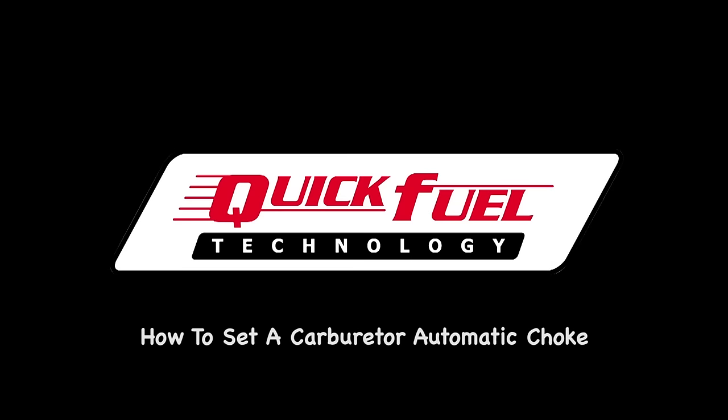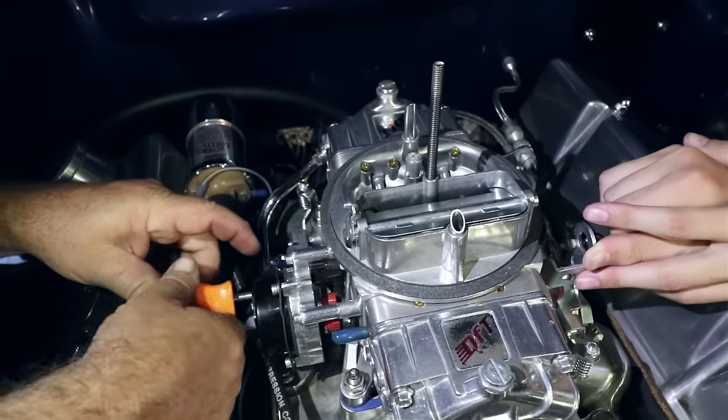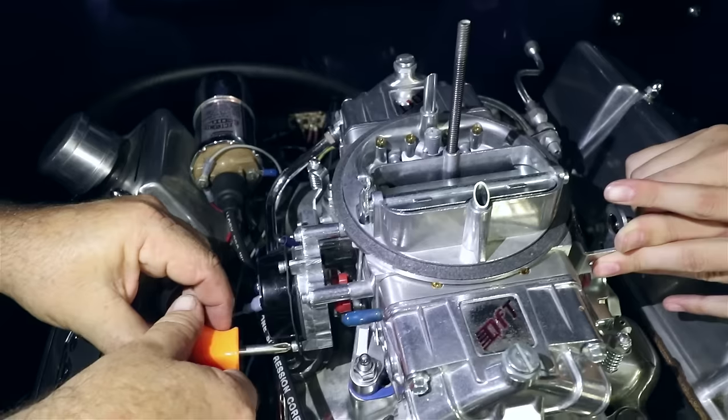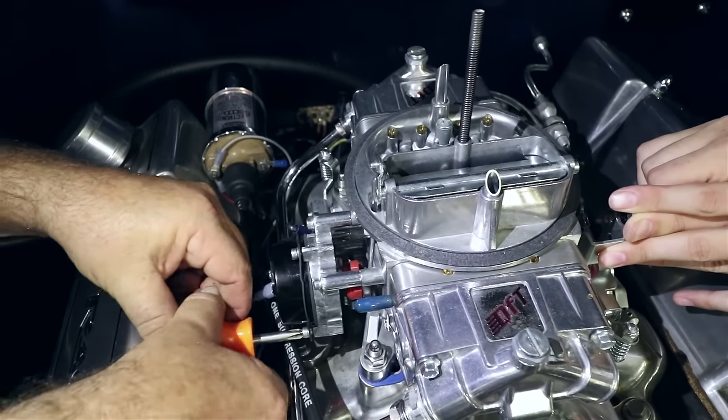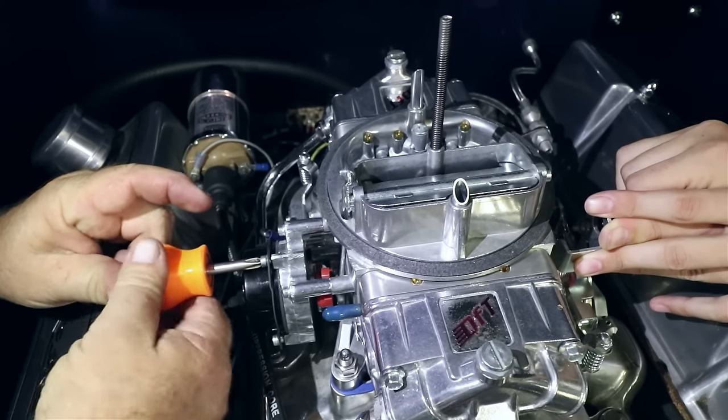Quick Fuel Technology is one of the few companies that truly build high performance carburetors with electric chokes. The carburetor main body is designed for maximum airflow, even when a choke horn is in place, and adjusting the automatic choke only requires a small screwdriver and a couple minutes of your time.